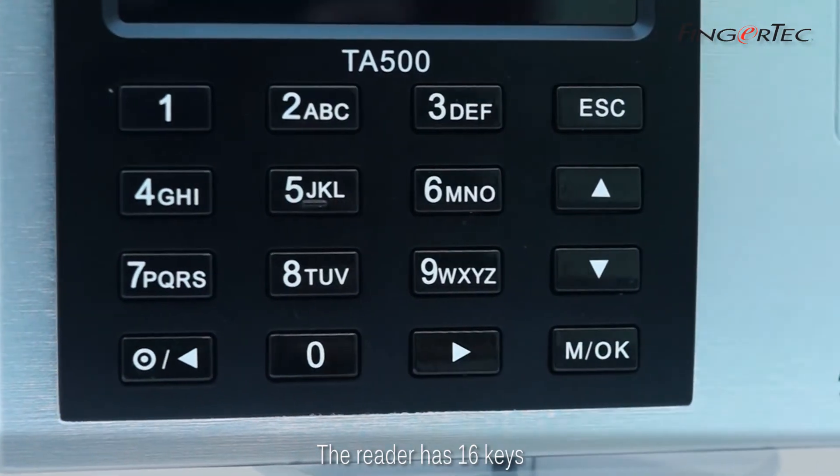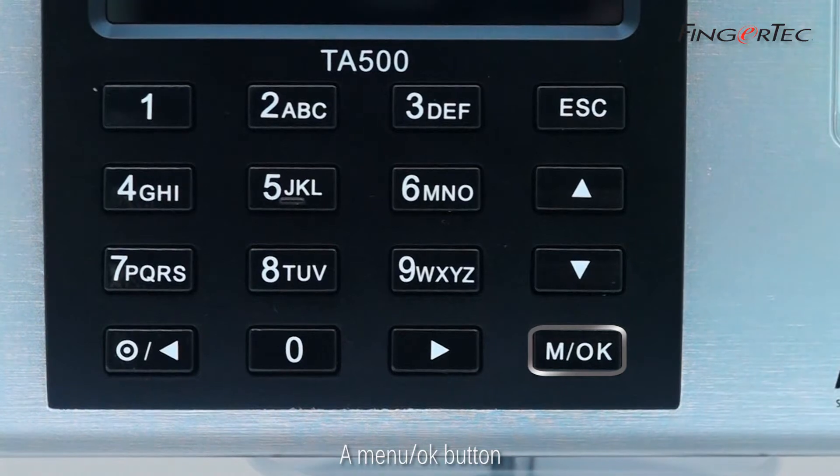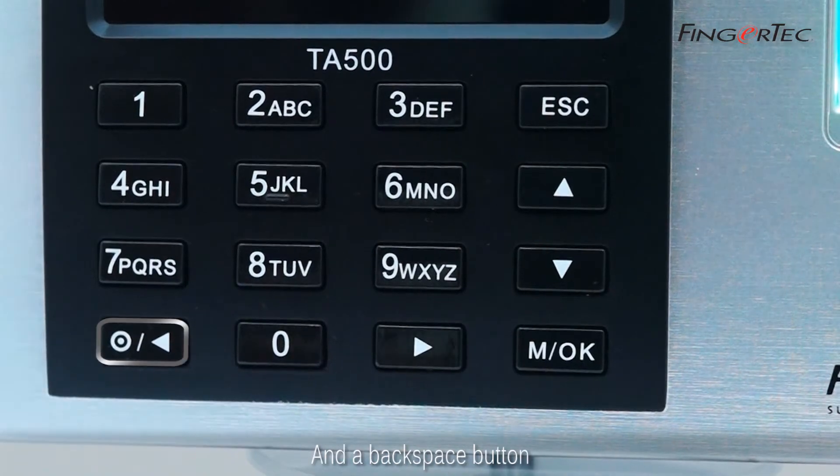The reader has 16 keys, which contain numbers from 0 to 9, a menu OK button, an escape button, a 4-directional button — up, down, right and left — and a backspace button.